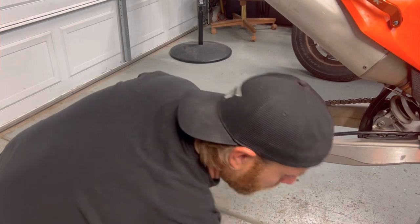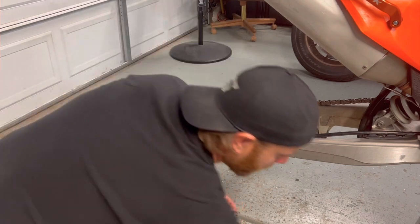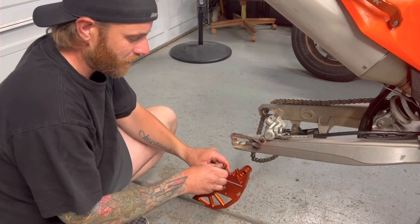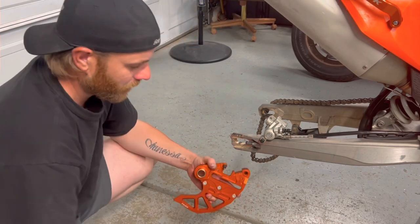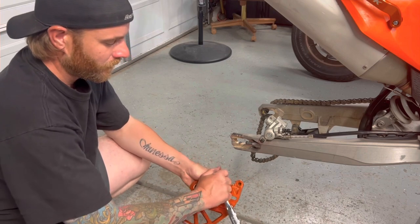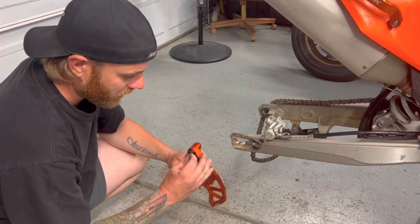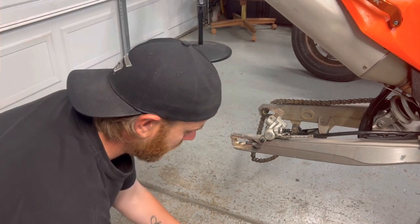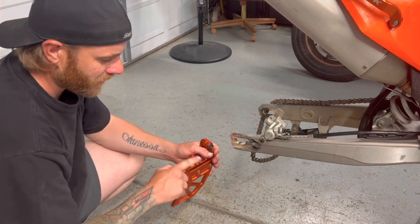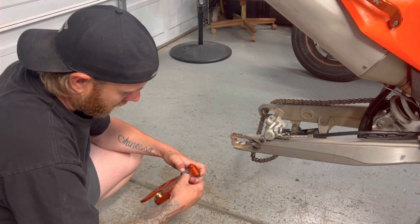With the guide pin removed, take the rubber bushing out and remove the shim for the brake pads — we need to transfer all this stuff off the old bracket over to the Tusk rear brake guard. Set the old bracket aside. Now take the Tusk bracket, add a little Loctite on the threads, and transfer the guide pin over.